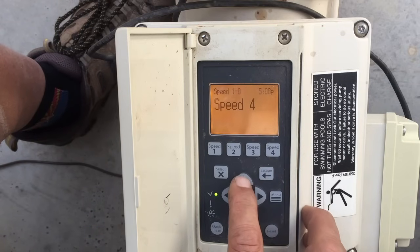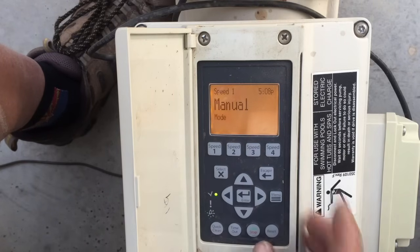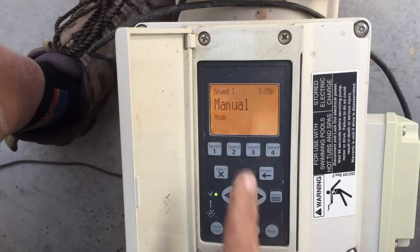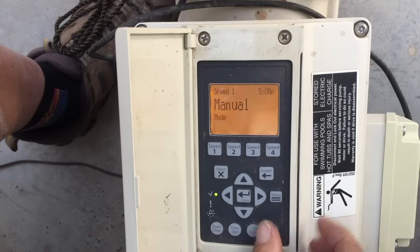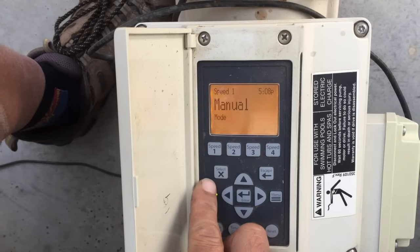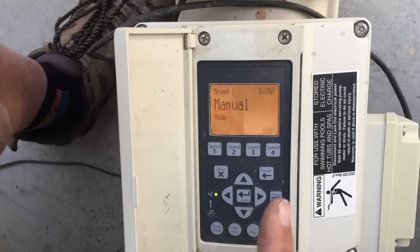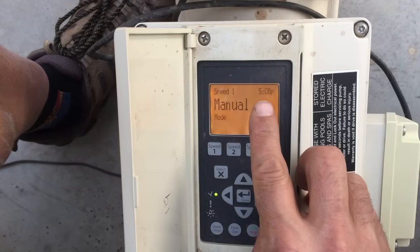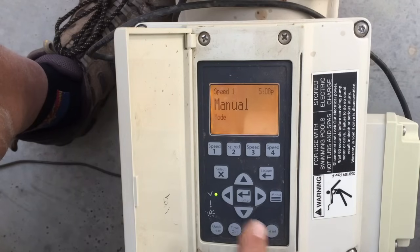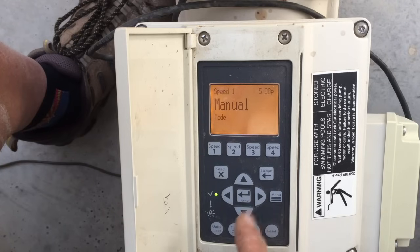Let's go back to Speed 1, because speeds 1 through 4 have some extra options. Hit Select — it says Manual. That means if you come out and hit the Speed 1 button, the pump runs at 750 RPM until the next time it's supposed to shut off. For example, if it's currently 5 PM and we programmed the pump to run until 7 PM, it will run in manual until 7 PM, then revert back to its normal programming.